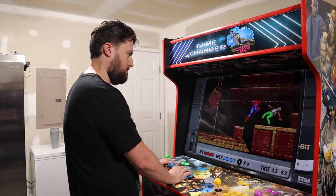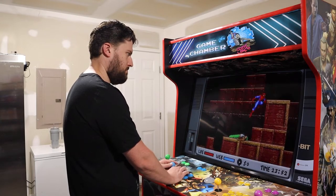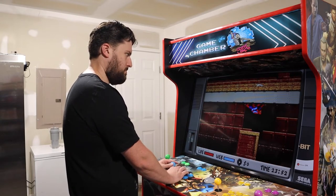The hardware doing all the game emulation is the Raspberry Pi 4, which is the most up-to-date version available. This system has 17,000 plus games on it — yeah, 17,000 plus.